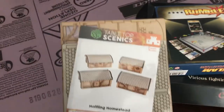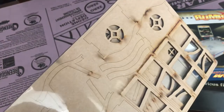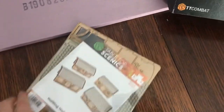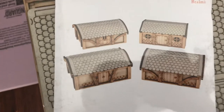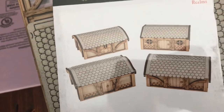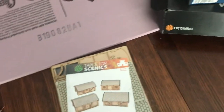Also from TT Combat, I got the Halfling Homestead set — it's got four little houses. I'm going to use this for Burrows and Badgers; I'll probably turn one or two into little houses for those. I was even thinking of making a hobbit hole with grass on top instead of the building. Maybe I'll just use the front facade and attach it to some flower foam — those green foam bricks — and put grass on top. I don't know, that's just what I've been thinking.